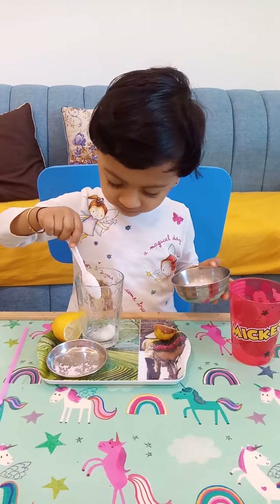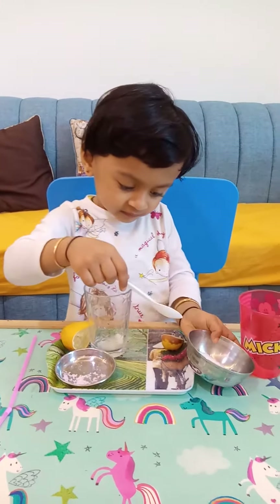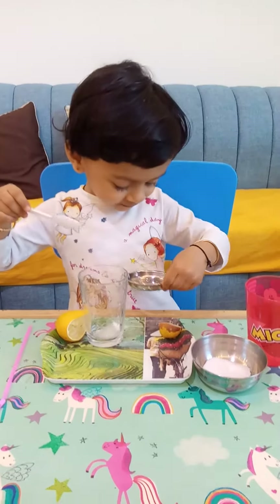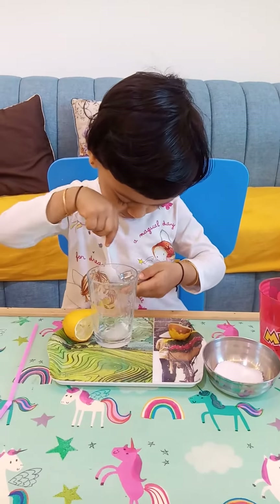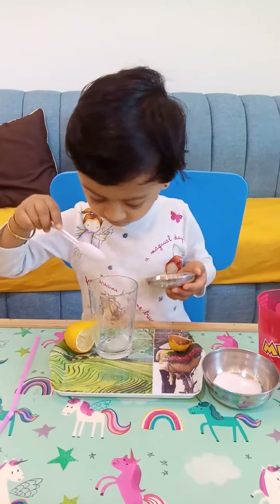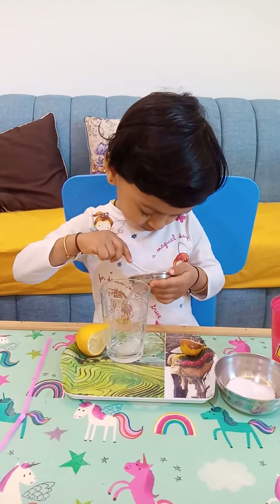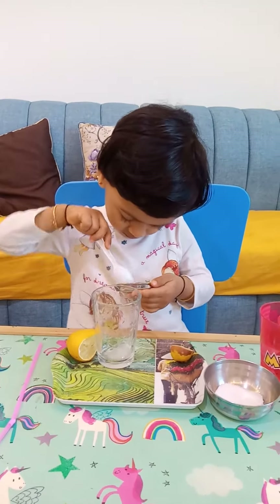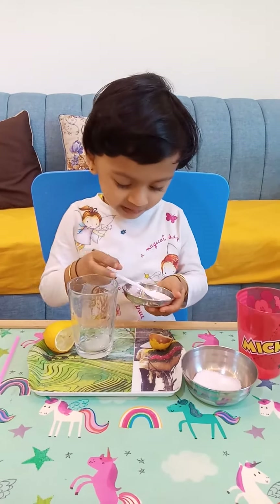Good enough. Now put a little bit of salt — thoda sa salt dalo, pinch of salt thoda sa. Haath se dalo. Enough, very good. Done. Enough. Bacha, pour the water, pour the water.